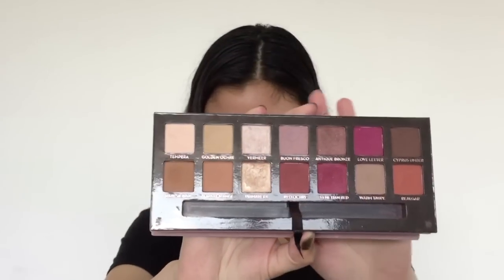So now that we have our eyes primed, we're going to go in with the eyeshadow. I'm going to be using the Anastasia Beverly Hills Modern Renaissance Palette — I absolutely love this palette. I'm just going to set my eyelids with a color that's close to my skin tone. I'm going to be using Golden Ochre. It's really important to set the primer that you used on your eyes before you go in with eyeshadow, because if you don't, it's going to go on really muddy and it's not going to blend properly.